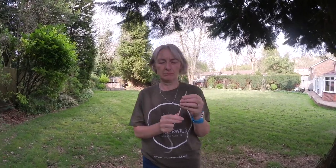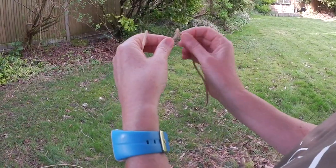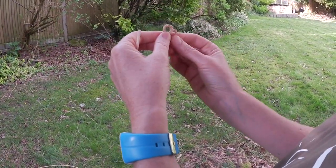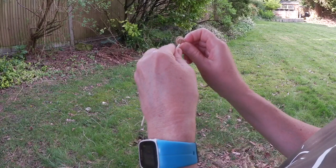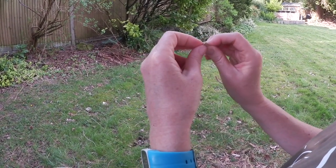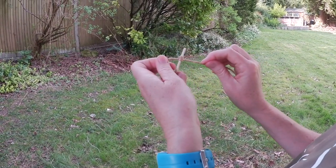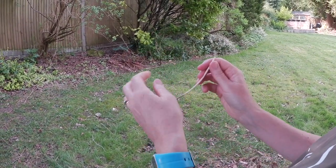If you can't get out at the moment, these mini bows and arrows work great indoors. You will need a stick — this is from an old diffuser — and a piece of string. Loop, loop on top. Put your stick through both loops and pull.